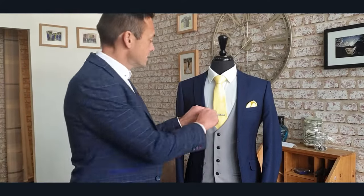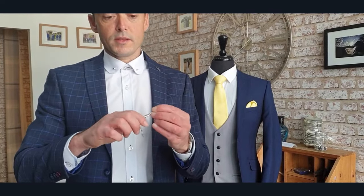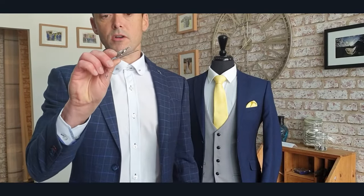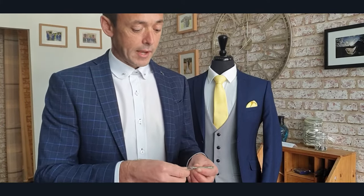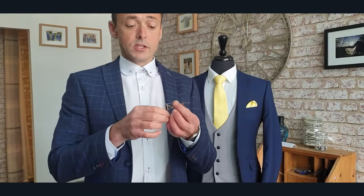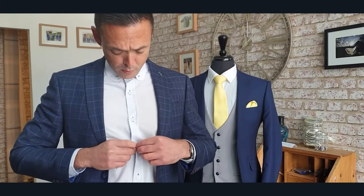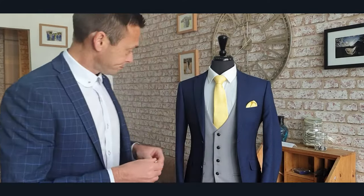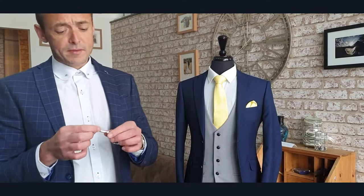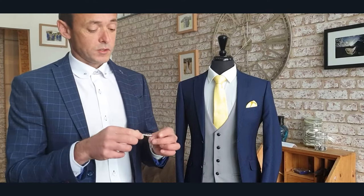Most tie clips work the same way — this one is a clasp, so you just squeeze it, pop it on, and release it, and it will hold in place. Some come with a little chain; when you do your shirt up you pop it on the button, so if the clip falls off it's not going anywhere. If you don't want the chain, these are quite well gripped so you can just pull them off and have them without.